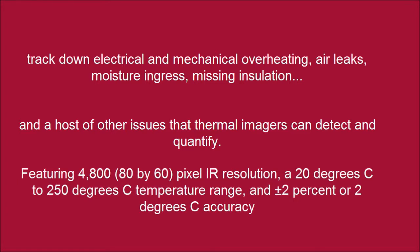Featuring 80x60 pixel IR resolution, a -20 degrees Celsius to 250 degrees Celsius temperature range, and plus or minus 2% or 2 degrees Celsius accuracy.